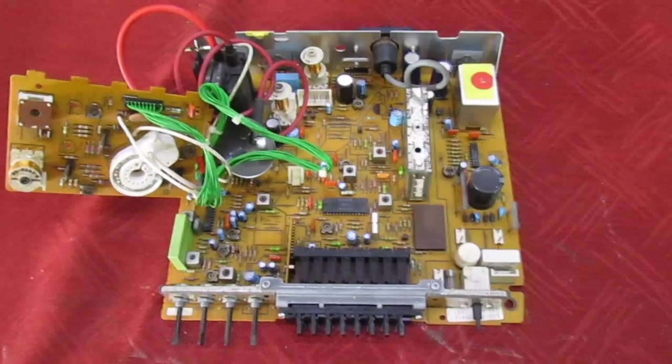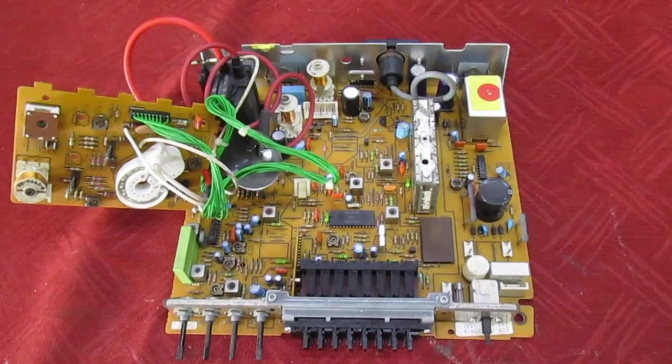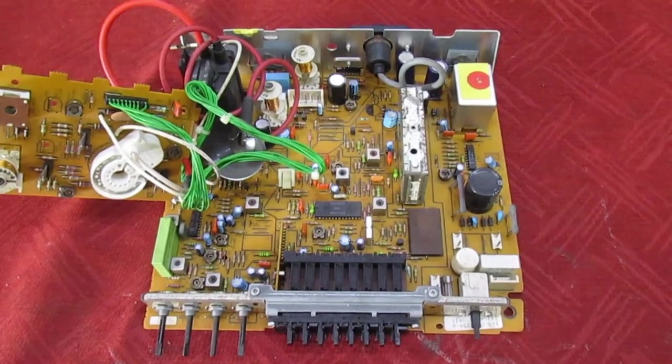Hi guys and girls on YouTube. In this quick video we're going to be taking a look at what I think is one of the most reliable TV chassis ever made — the Decker Tatung 160 series chassis.